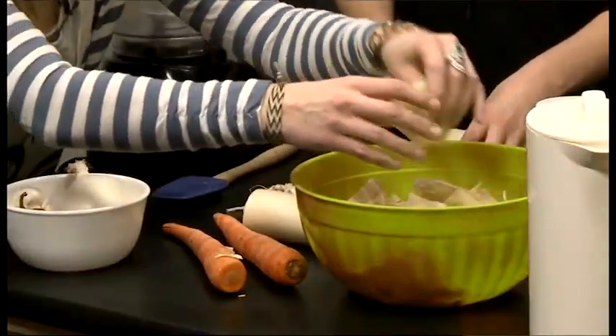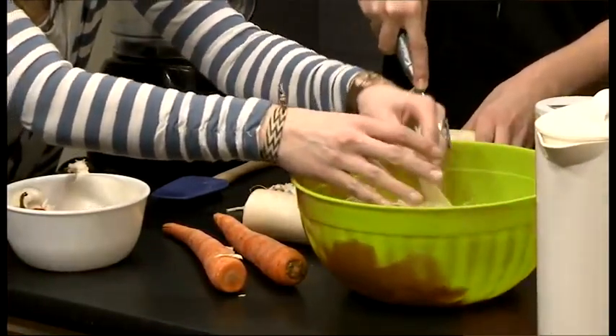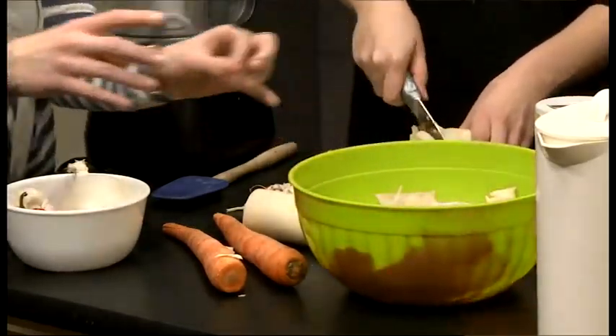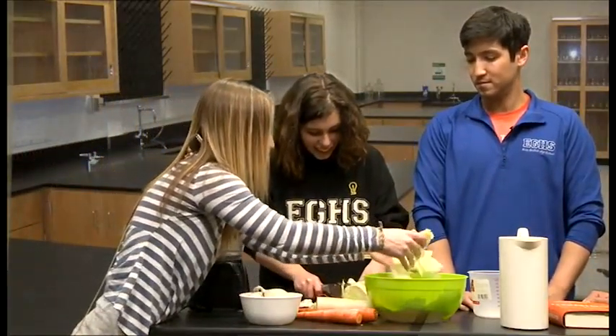Now let's talk about fermentation. There's a special kind of fermentation happening here that also occurs in our own bodies — it's called lactic acid fermentation. Have you heard of this? Yes — when we work out, that's why our muscles get sore. So why do we do lactic acid fermentation when we're working out?